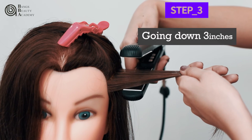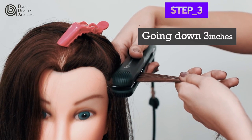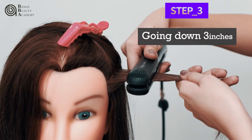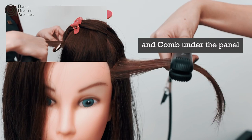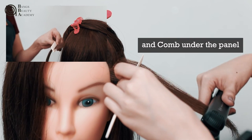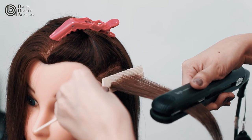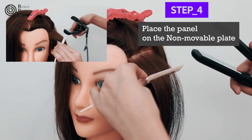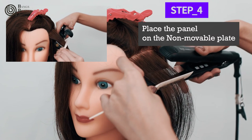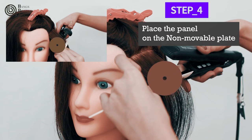Place the non-movable plate under the panel and press the movable plate slowly, going down three inches away from the scalp. The comb should be placed under the panel. Place the non-movable plate under the panel so the level of the hair and the iron are parallel.